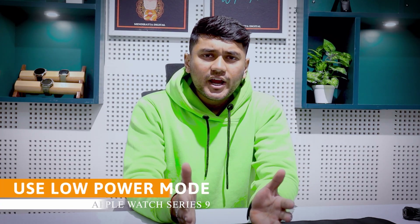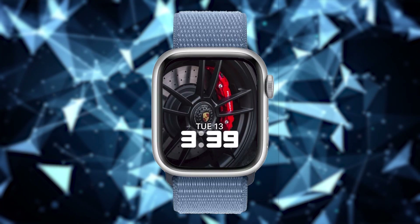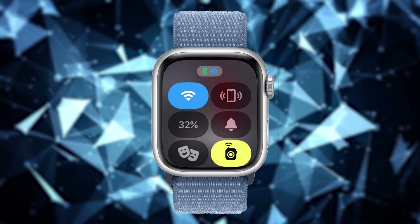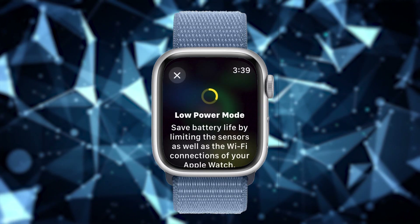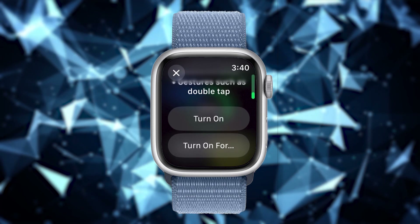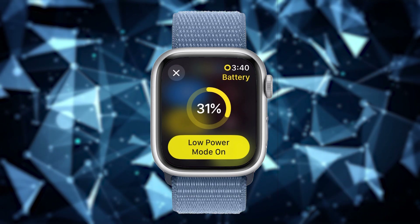If your Apple Watch battery drain is leading to shutdowns, it is better to activate low power mode. Press the side button to access the control panel and tap on the battery percentage icon — you will find the low power mode option here. The watch will show you the impact of activating low power mode, such as turning off features like always-on display, Wi-Fi, and some sensors that work in the background like heart rate monitoring, HR notifications, blood oxygen monitoring, and gestures. This will significantly increase your watch's battery life. Tap on Turn On at the bottom. You can also choose to activate low power mode for one day, two days, or three days according to your preference.